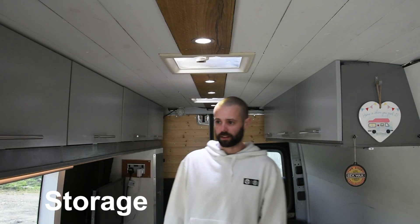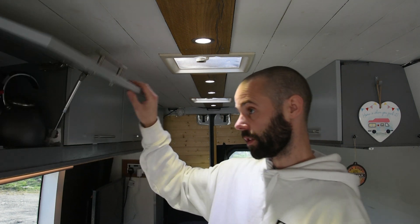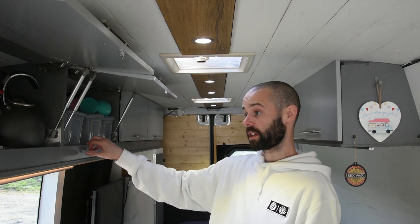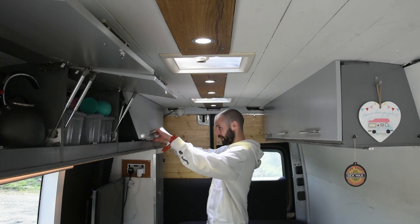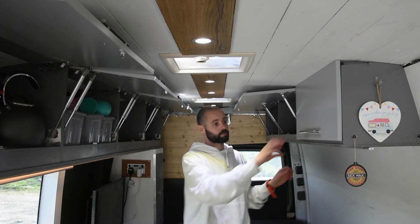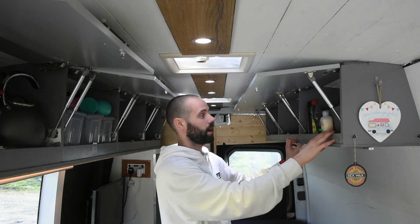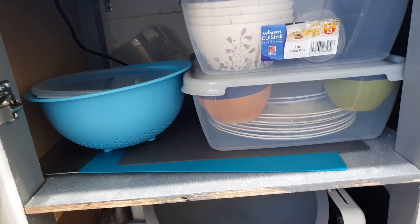In regards to storage in the van, we've actually got more than we probably need. We've got two overhead cupboards which we use for all the kitchen stuff — pots, pans, and dry goods. Then we have two more at the back for clothes, another two also for clothes, and one more for our wash stuff, washing line and things like that. We've got more kitchen storage at the front of the van — just for Tupperware, bowls, plates and such.